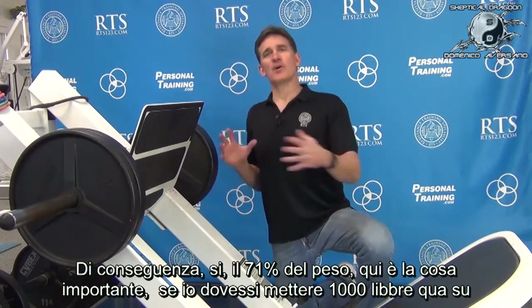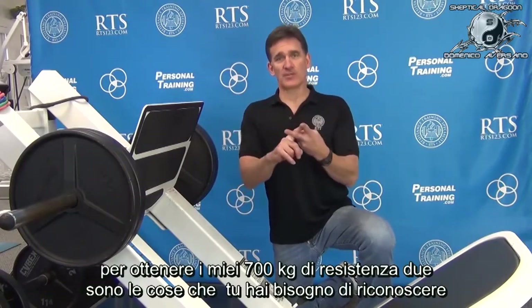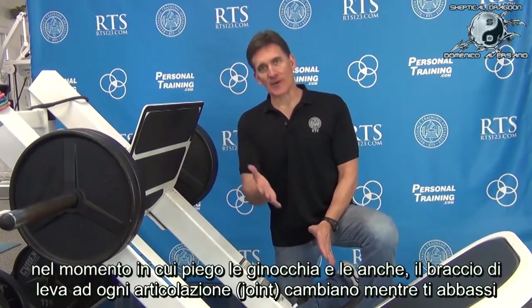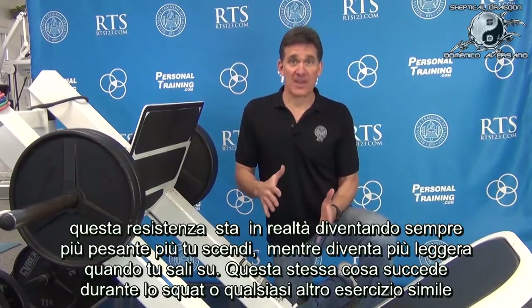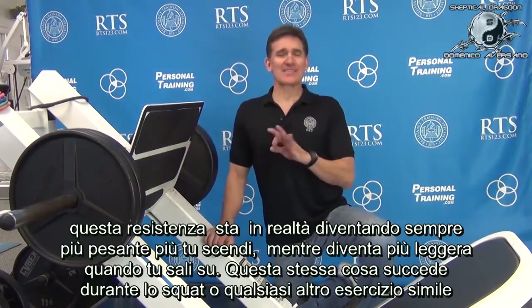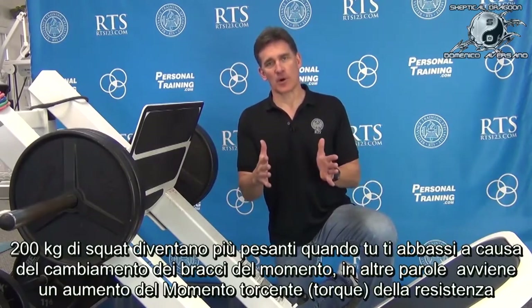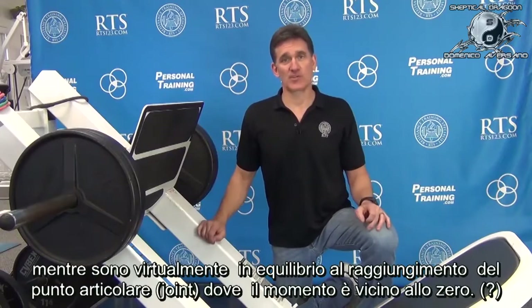If I do put a thousand pounds on there to get my 710 pounds of resistance, two things to recognize. Number one, this is still a variable resistance, because as the knee bends and the hip bends, the moment arms to each joint change as you lower — this resistance is actually getting heavier as you go down and lighter as you go up. That's the same as a squat.